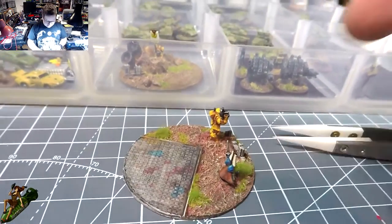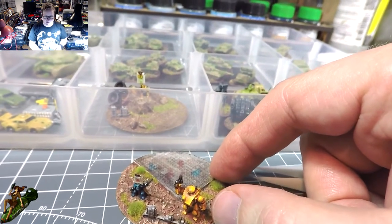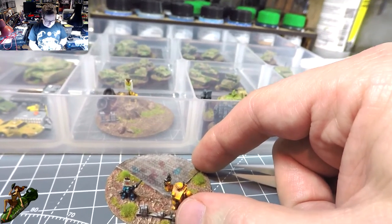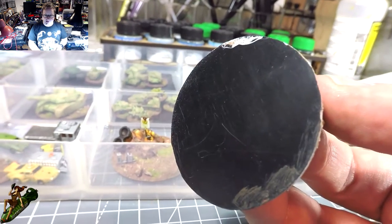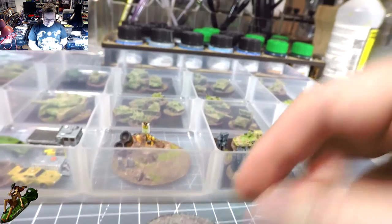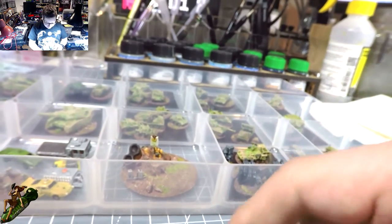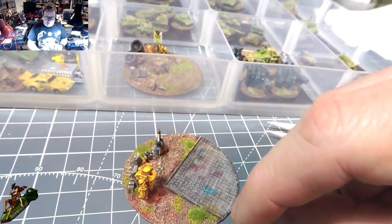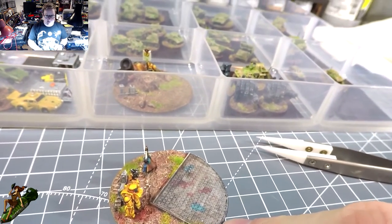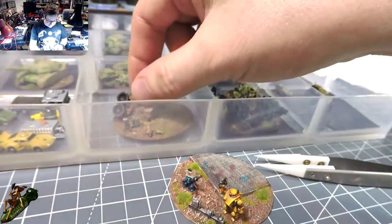In the game Future War Commander there is a command element - it's abstracted, you can't fire with it, but it matters where it is on the table. I used these larger round discs - plastic card that I cut out myself by going around the top of a pot and then clipping it. I used extra plastic card on top and little strips along the edge to give it that look of a concrete base.